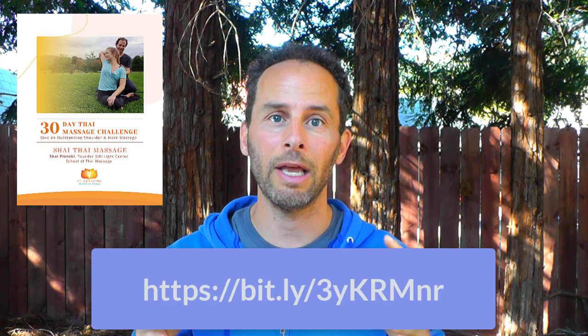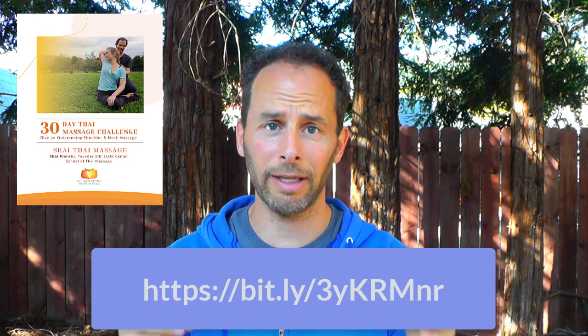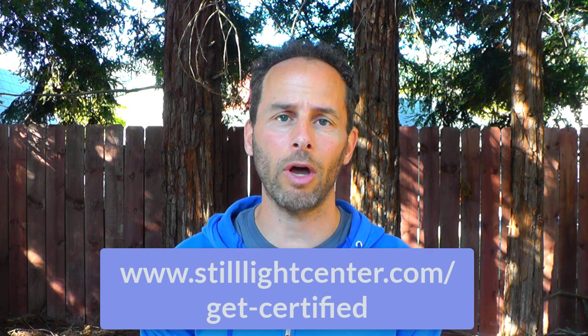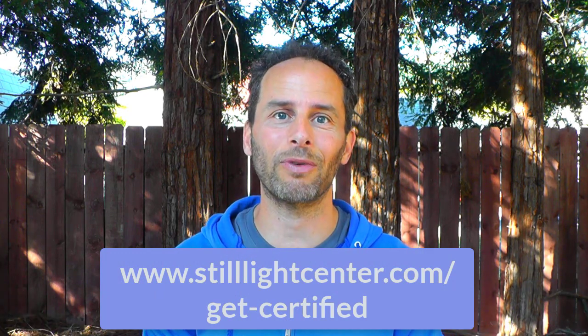If you want videos that are a guided practice taking you through the whole challenge from start to finish every step of the way, then become a Patreon supporter — here's the link to sign up for that. And for even more support, please check out my program Transformational Thai Massage, where you can get certified in giving Thai massage and learn not only shoulder and neck treatments but treatments for the whole body. But for now I want to wish you amazing massages — give this amazing stretch, start to combine it with everything we are doing in the challenge, and you are going to see such incredible results. Thanks so much.